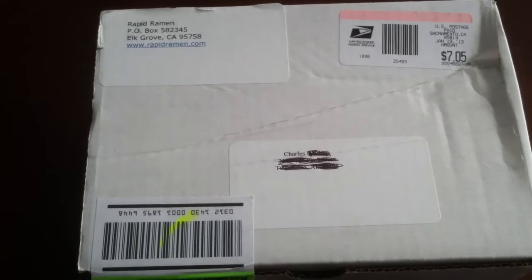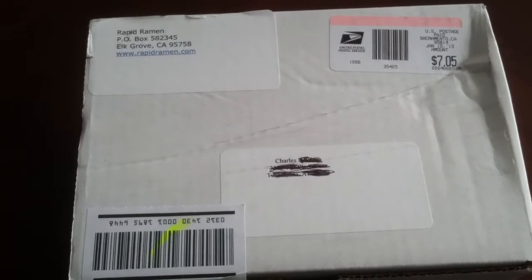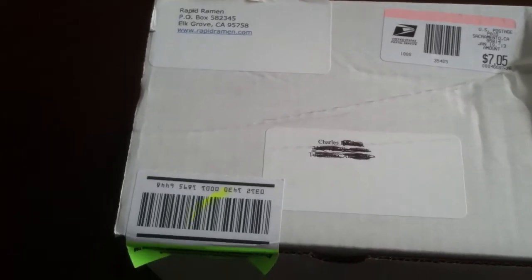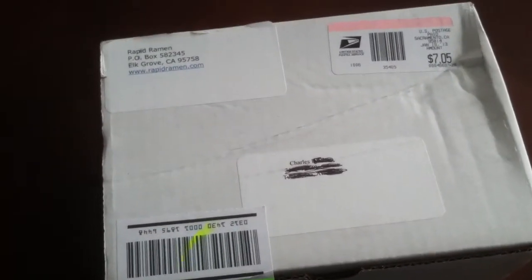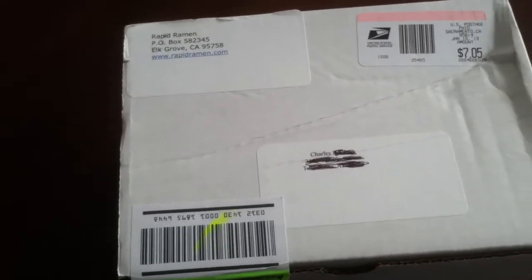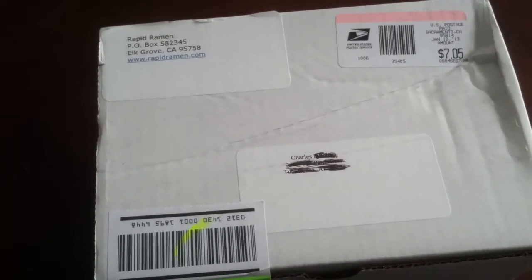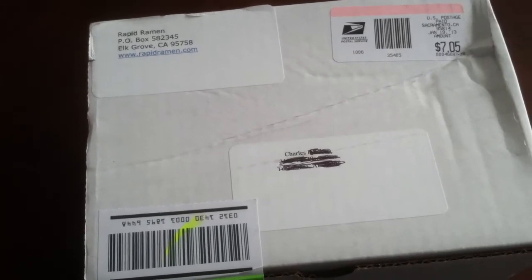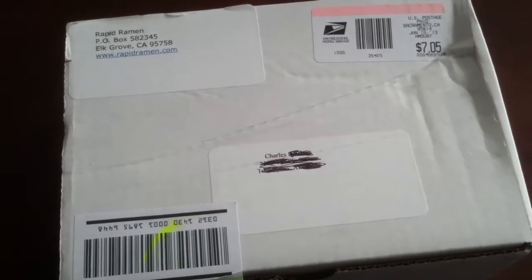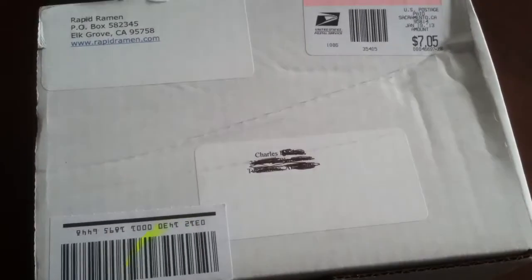My son and my nephew actually live together, so I wanted to buy three, but the way they package it is one, two, or several. Basically I'm dealing with two households — both of my kids have their own apartments, and my son and nephew have an apartment together. So anyway I'm going to unbox this.